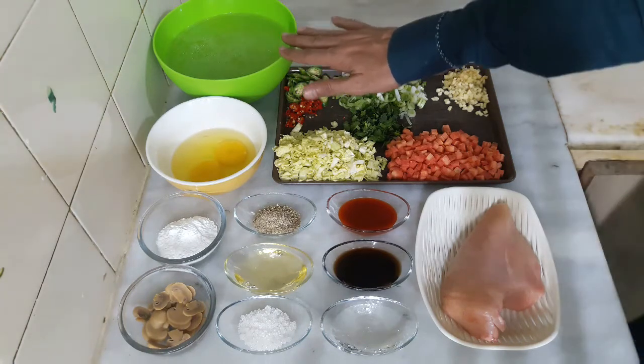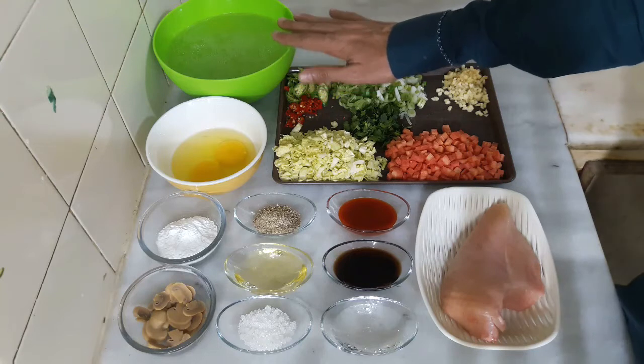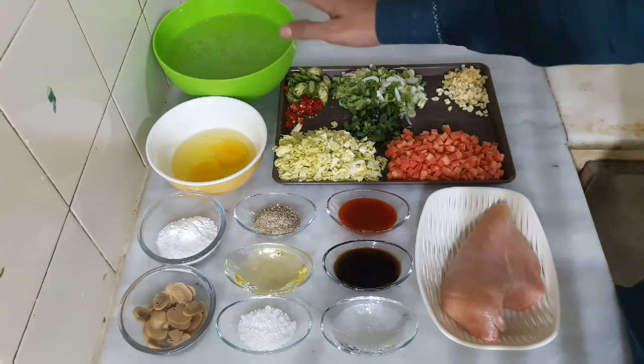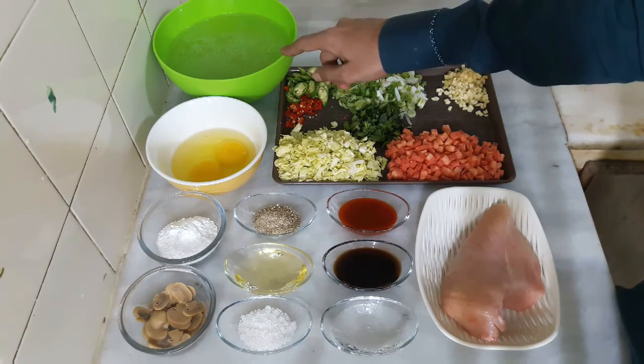We start with about 2 cups of water and let it boil down. After boiling for about 1 hour, we will have around 6 cups of liquid left.